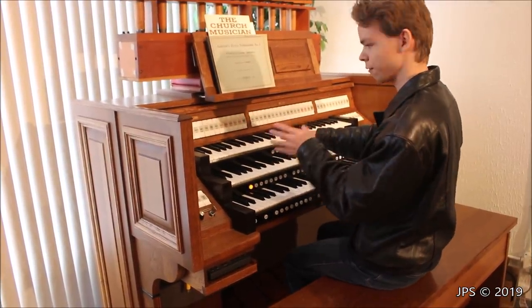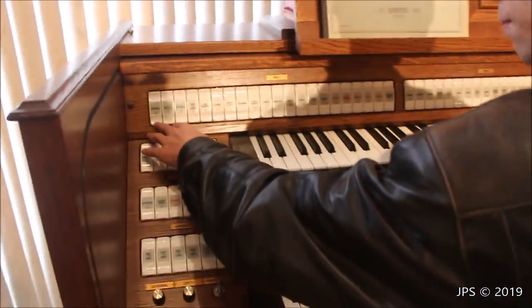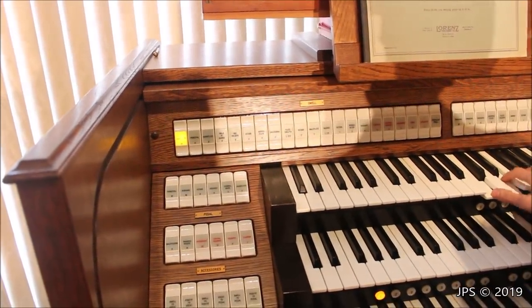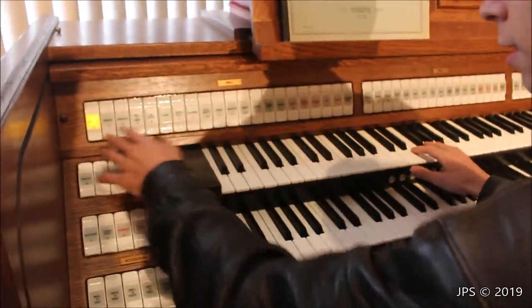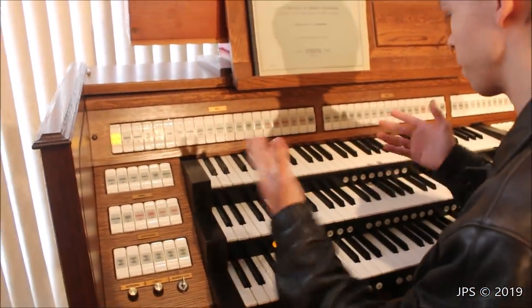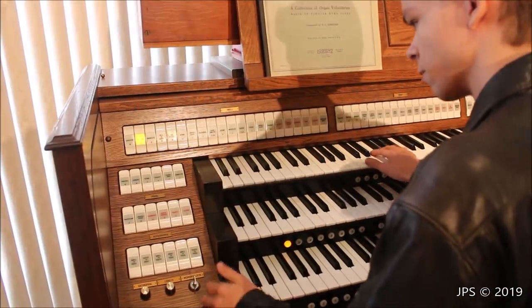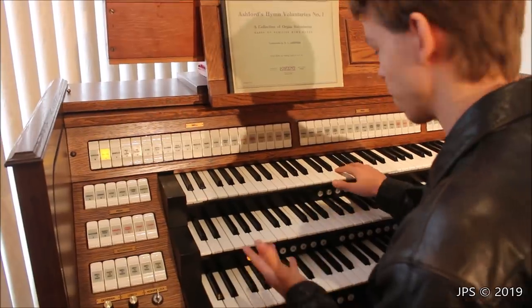Starting with the swell, which seems to have the most stops, they have really nice toggle stops — you can hit the top or bottom to turn them on and off. This one is called a Quinteton — it has a really interesting sound. Some of these I know what they are, some I don't. I know a lot of you are knowledgeable about organs, church organs, pump organs, so let me know what some of these do. The principal, I believe, is kind of your main sound — but if I'm wrong, let me know.